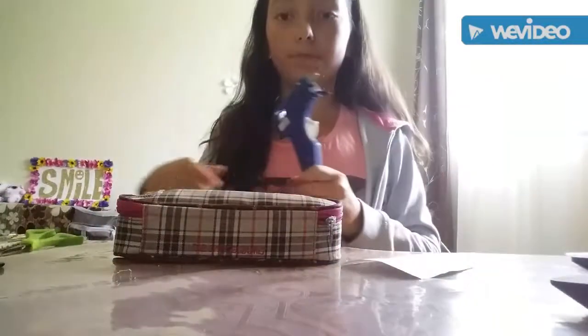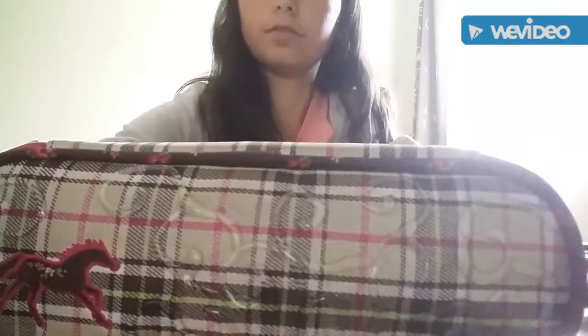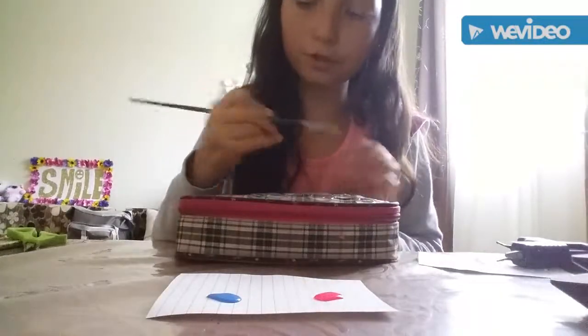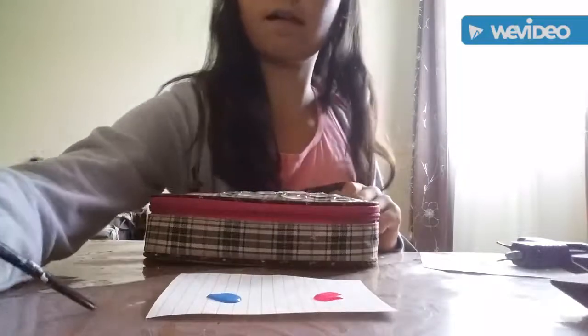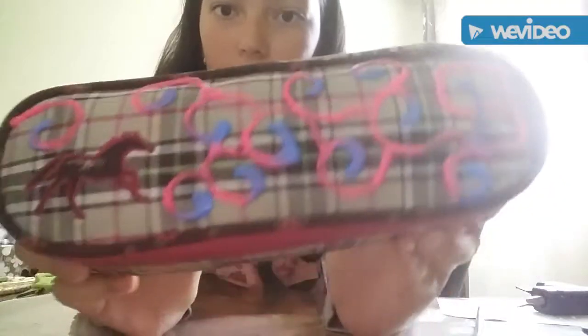I'll just speed this up. Once you've drawn your pattern, you will have to wait for it to dry. Now, the glue on my pencil case is pretty dry, so I've set up my paints. I'm going to be using pink and blue. You want to take your paint brush — I'm using a thin one because my details are really thin — and just start painting. I have finished painting the pencil case. This is how it looks like.